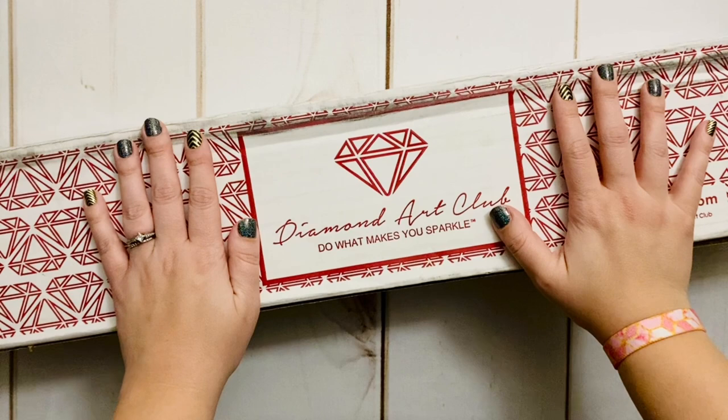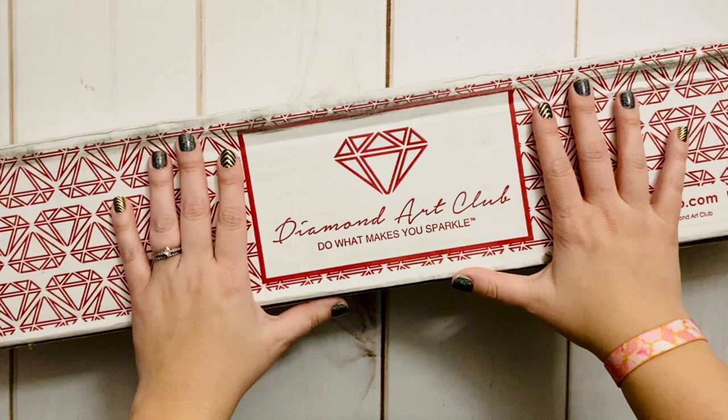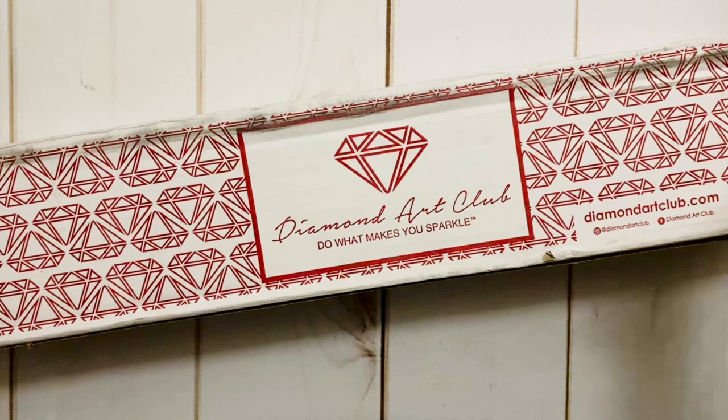Hello my friends, welcome back to my channel Diamonds and Washi. This is Katie, and welcome if you're new here. I hope you'll consider subscribing, and welcome to those of you that are back today.